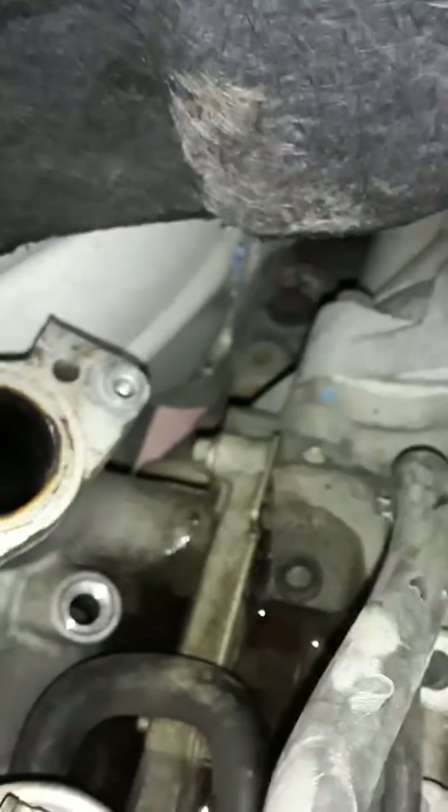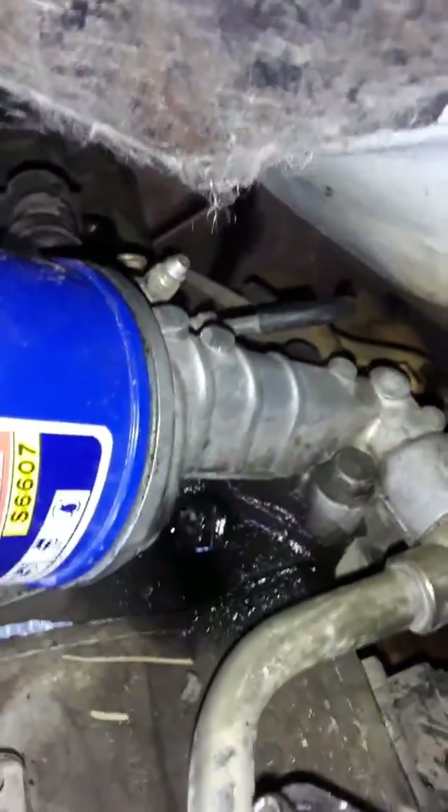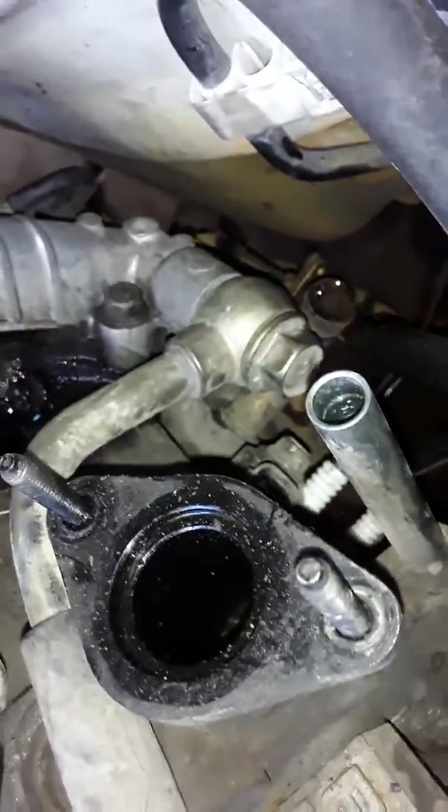Bell housing bolts are back there — you got those two, you got another one back behind there, and then you got ones to hold on your starter and two on opposite ends at the bottom.